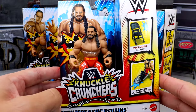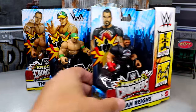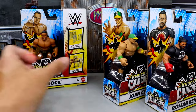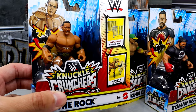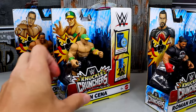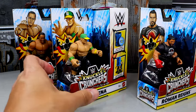We have the Knuckle Crunchers — here is the full wave. We have Seth Rollins, and apparently he comes with a steel chair. We have Roman Reigns over here, the Tribal Chief. We also have the Goat himself — we have John Cena. And then the last figure is going to be the final boss — we have The Rock, without the damn Brahma Bull tattoo, which I think is such a sham. He includes a guardrail, John Cena includes a trash can, and Roman Reigns includes a kendo stick with a stand for the kendo stick.